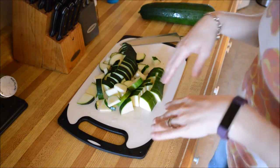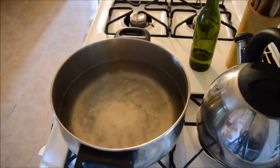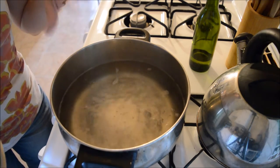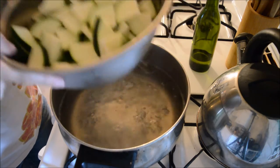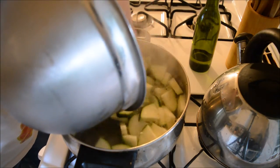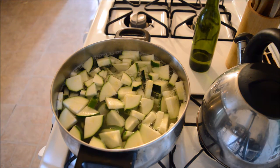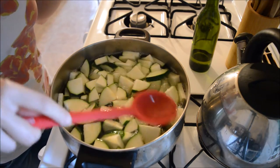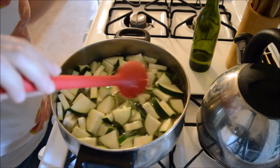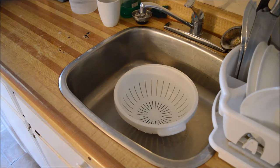I'm just going to get the other one chopped up and I'll bring you back when we're ready to put it in the water. Okay, so we're up to a boil, I've got my squirt of lemon juice in here. I put enough water in that I think will cover the amount of zucchini I got — because I got a lot of zucchini from just two. Let's just plop those in and try not to burn ourselves. You need to blanch these for four minutes. I'm following the instructions because I've never dehydrated zucchini before.